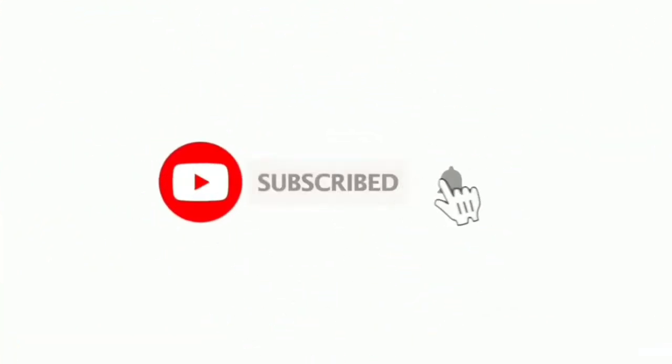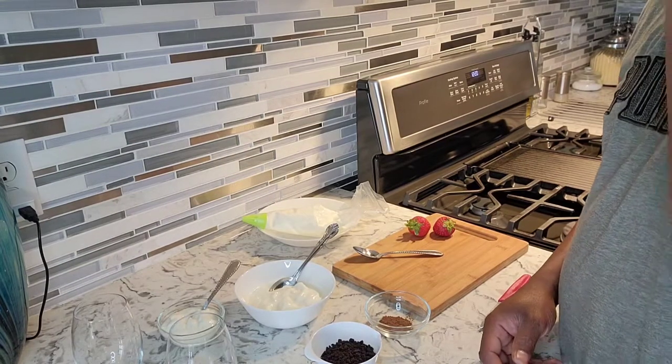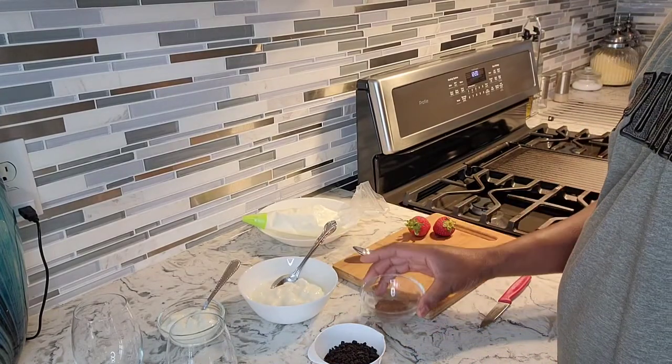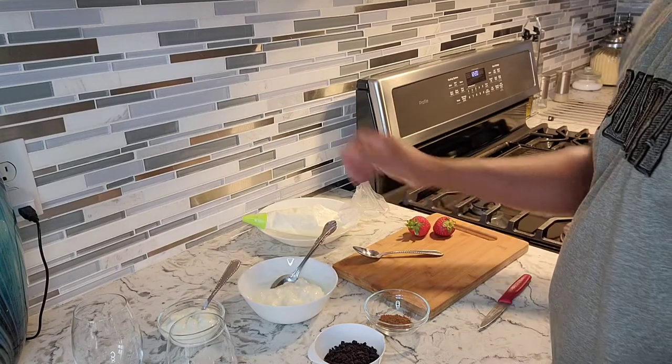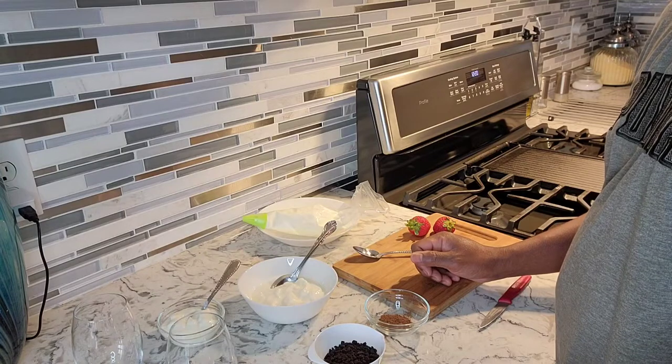Hello everyone, welcome back to Will's Kitchen Table. Today Chef Will is gonna be preparing some yogurt parfait for you guys. I'm just gonna jump right in and show you how to make these. So today we're gonna do Oreo, and I got the yogurt right here, some cocoa powder, strawberries for garnish, some honey, and some homemade whipped cream. That's what we're gonna be working with for the parfait today.